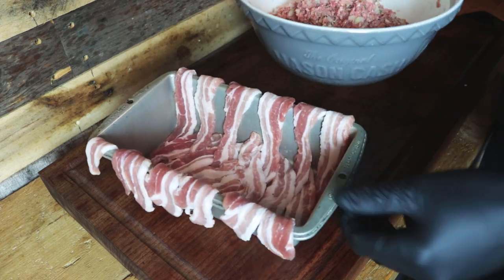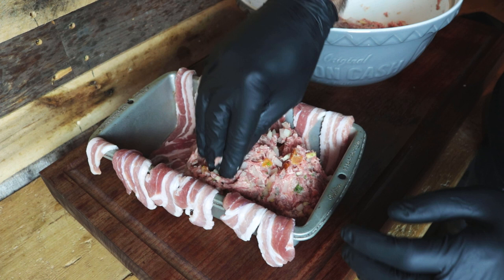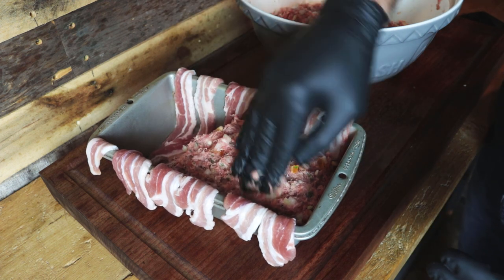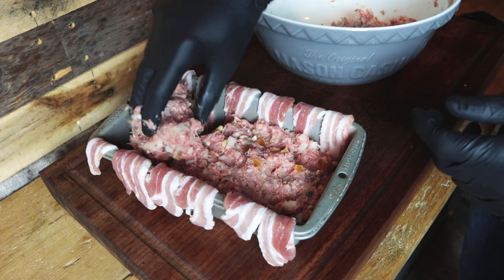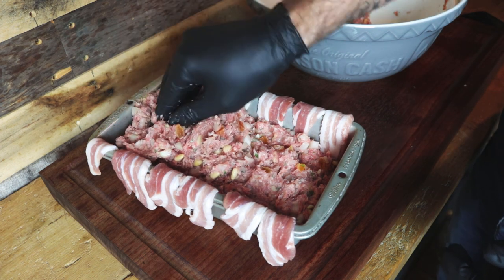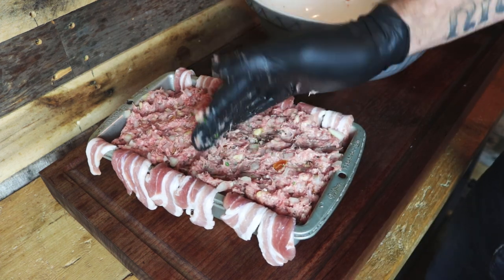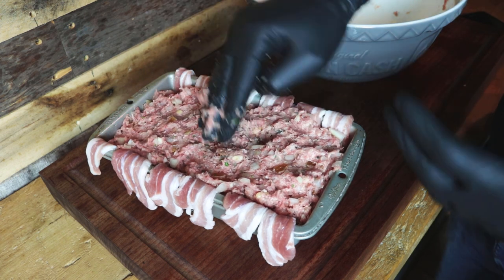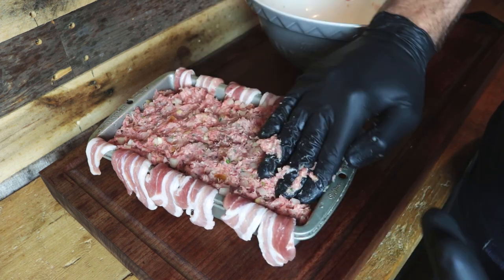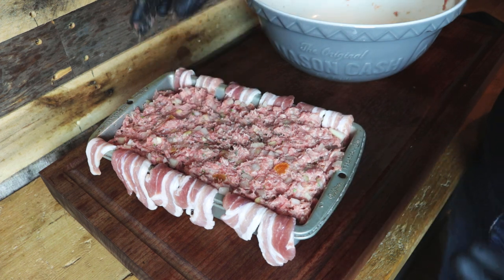With the tin lined, it's simply a matter of adding the stuffing mixture and pressing it down into the corners. I don't want to compact it too much, but we do want it to form a nice loaf shape so it holds together. This is just about the perfect amount for this size of tin. If you need more, make two tins rather than one large one, because it does take quite a while to cook — around an hour and a half to two hours.